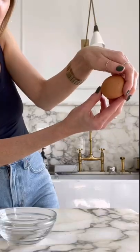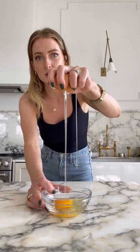Triceratops, thumb, push. Triceratops, thumb, push. That's it. That's how I do it.